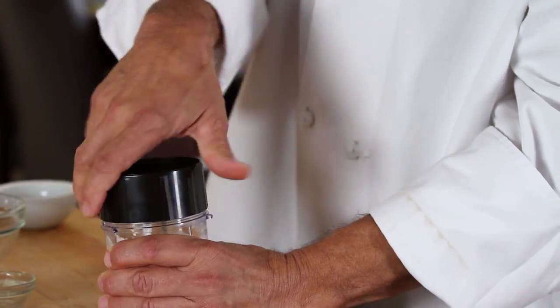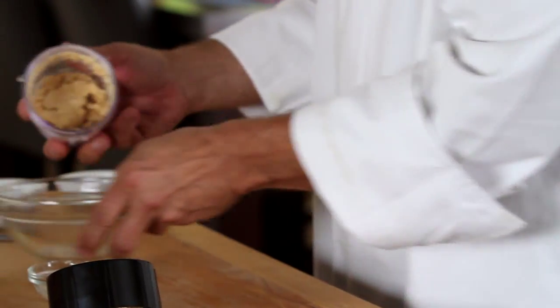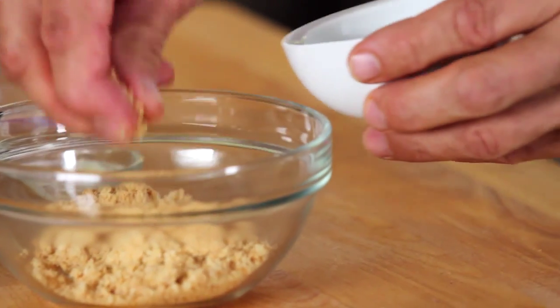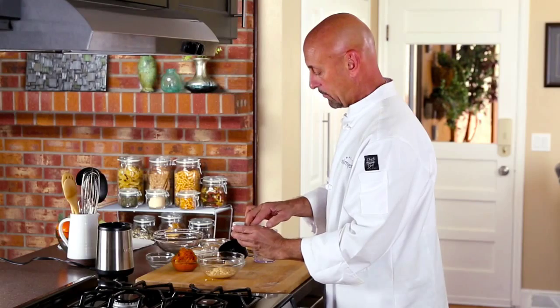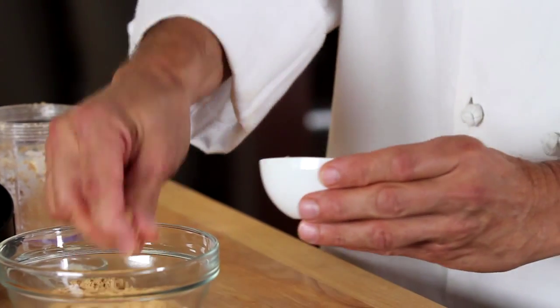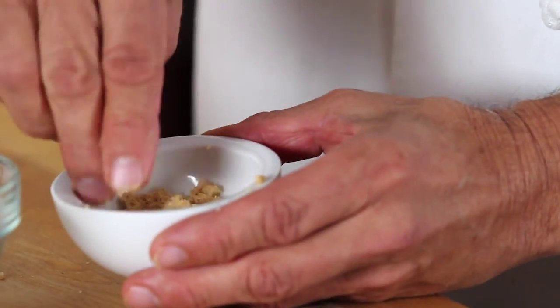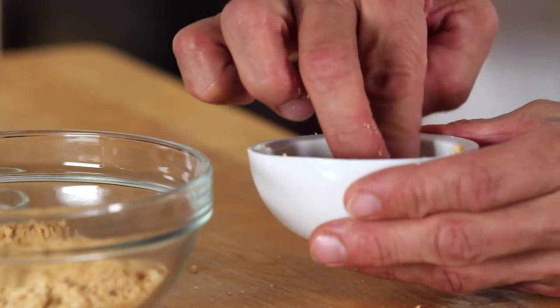Take this mixture and put it into a larger bowl, then press it into a ramekin to form the pie crust. Press it up the sides of the ramekin.